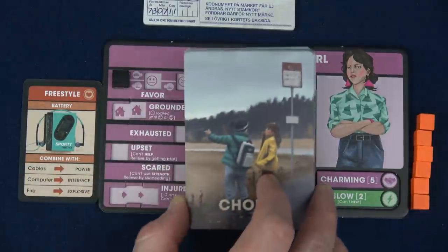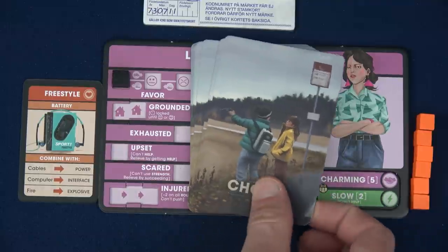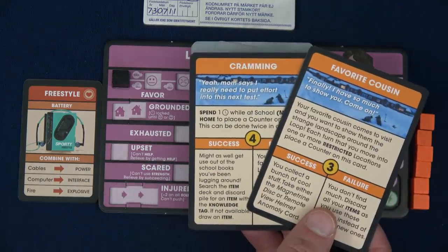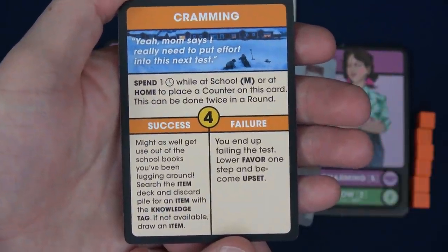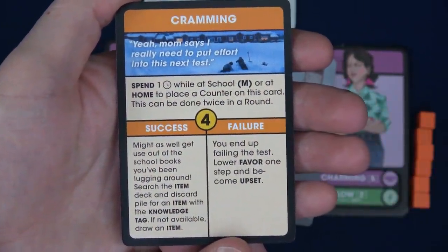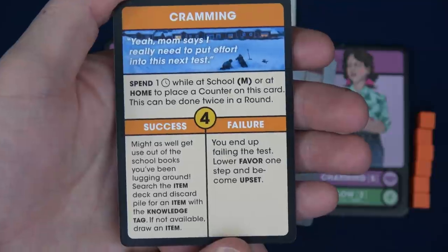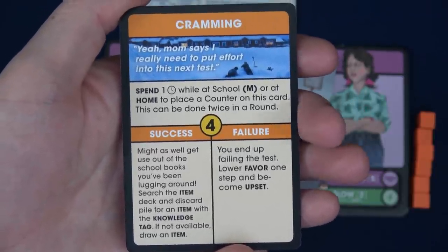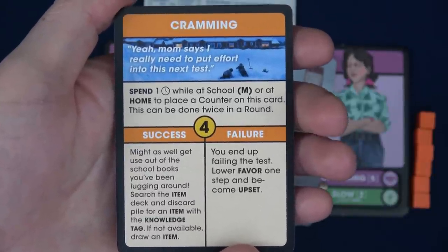Now we can choose our chores for the week. Each player draws two chore cards and chooses one to keep. Starting with Lena, her chores can either be Favorite Cousin or Cramming — I've decided to choose Cramming for Lena. Mom says she really needs to put effort into this next test. She can spend a time while at school or at home to place a counter on this card, and this can be done twice in a round. If she does that, she'd gain the success; if by Friday she hasn't, she gains the failure.